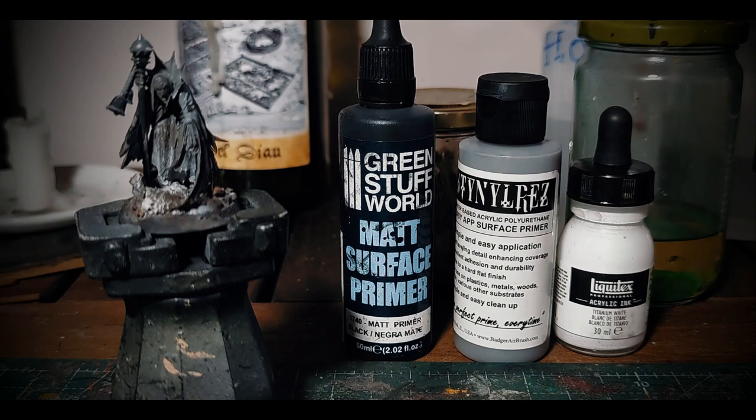The priming stage is often underestimated, relegated to the tedious thing that has to be done in order to make the next layers have a better grip. It's not just about that. Consider the priming stage as your real first stage of painting and the foundation to build up your chromatic values. I'm going to apply a dark paint and a light paint on top, imagining the model in a neutral condition of illumination with light coming from the top of his head.